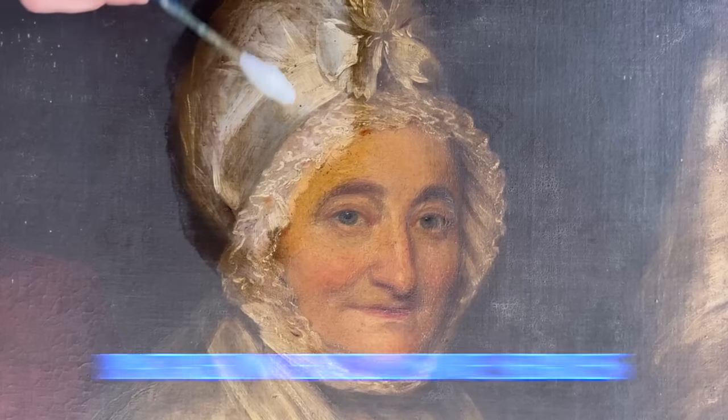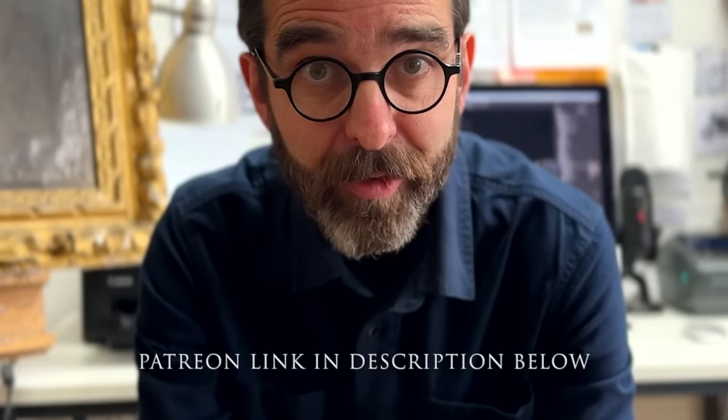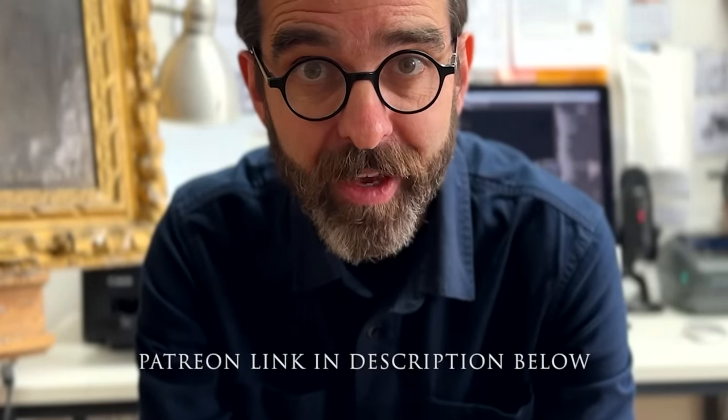Not only is there the giveaway, there is an exclusive video this week on Patreon only by an artist called Henry Liversiege, and this is the portrait of Mrs Calvert. So head over to Patreon, join the community, and I look forward to seeing you over there. Okay guys, let's carry on.